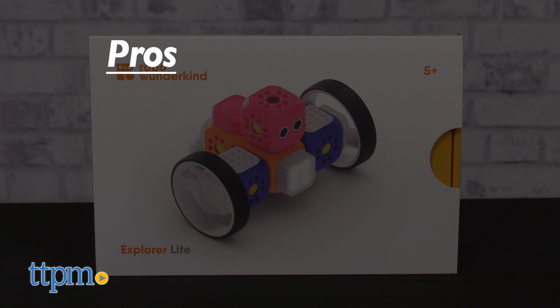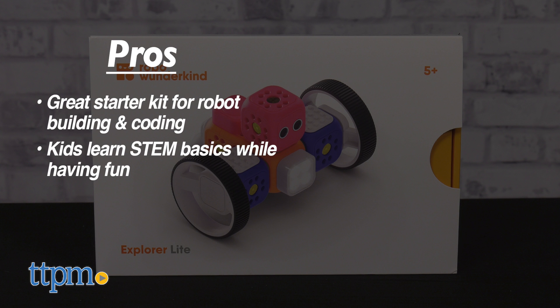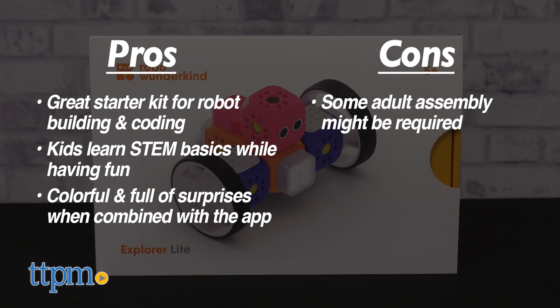To recap, the Robo Wunderkind building set is a great starter into the world of robot building and coding. Kids learn STEM basics while having fun, and the set is colorful and full of surprises when combined with the RoboLive app. My only con is, though this set looks simple to put together, some adult assembly might be required.